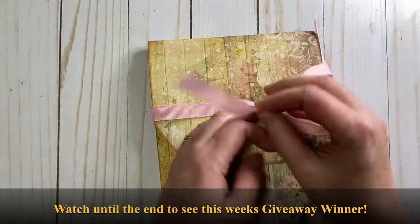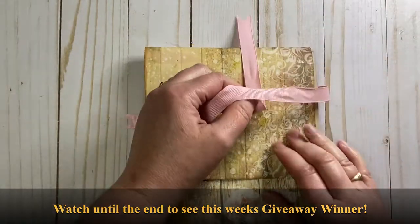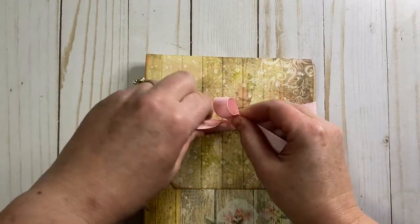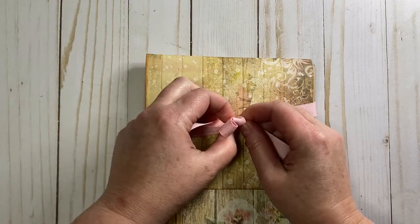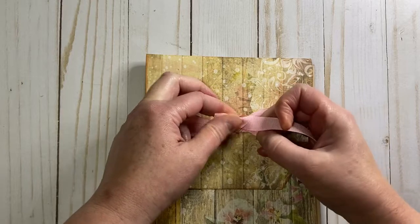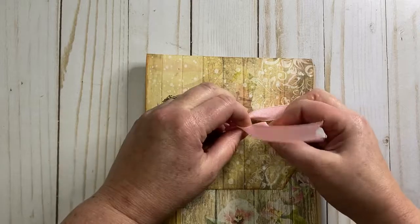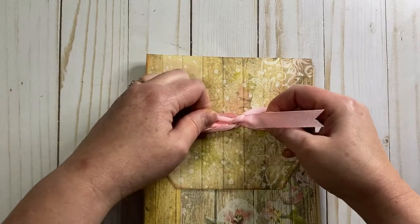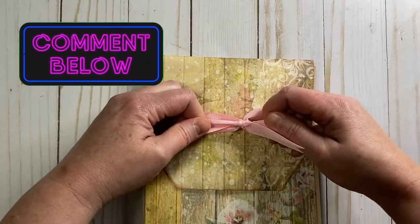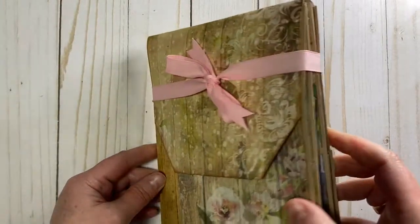I hope you'll stick around to the end of the video where I'm going to show you not only how to make it — we are going to select someone to win this folder. You have to join us for next week's video, a week from today, watch the video, and then hidden inside the video we will have the winner. So like, comment, and subscribe to be entered to win this card making folder.